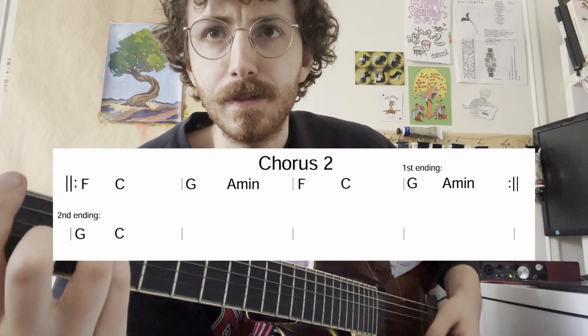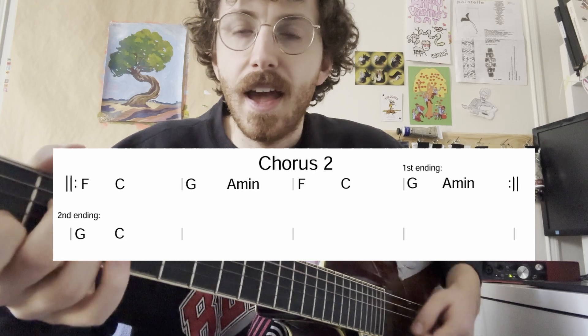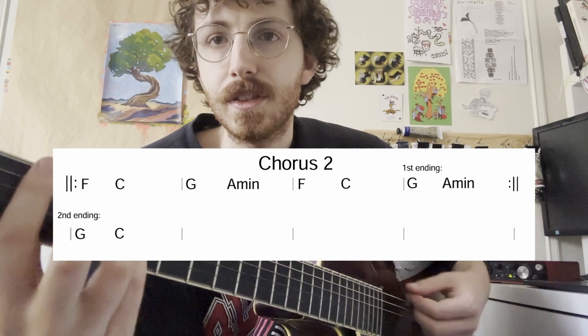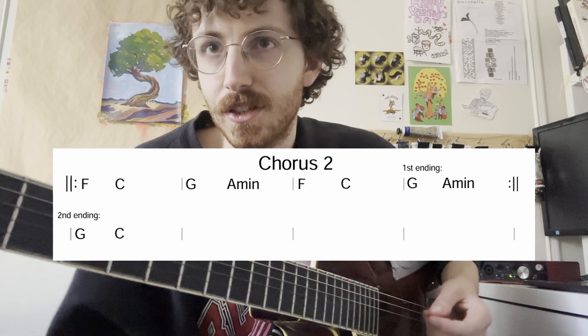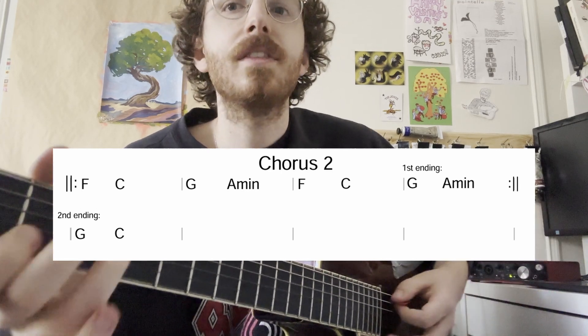Then you're back to the verse and back to a chorus. The second chorus is going to be only slightly different — it's going to be F, C, G, A minor, F, C, G, A minor. You can consider that second set of chords the first ending this time. We go back around: F, C, G, A minor. In the very last progression, they're going to go F, C, G, but instead of going to A minor, they just go back to C.